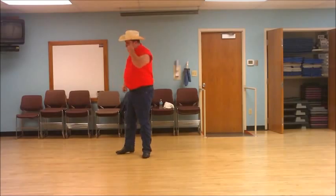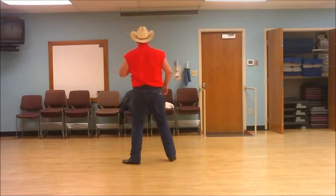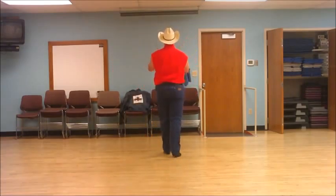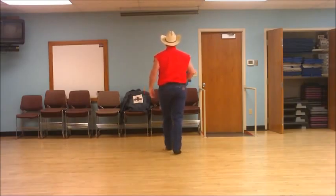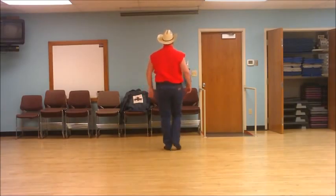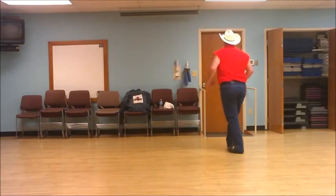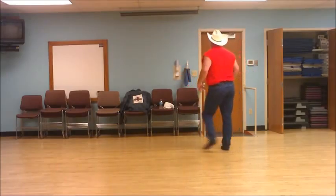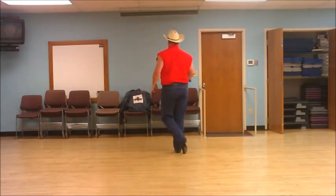I'll do that one more time with a count. Ready? And one and two, three and four, five, six, seven, eight. One, two, three and four, five and six, seven and eight. One, two, three and four, five, six, seven and eight. One, two, three and four, five, six, seven, eight.